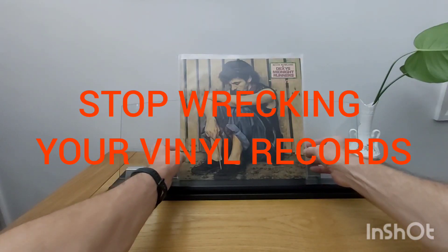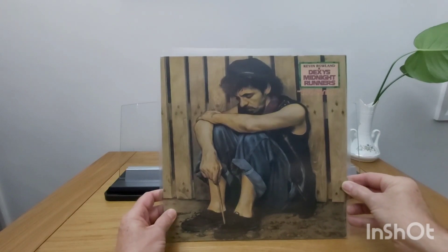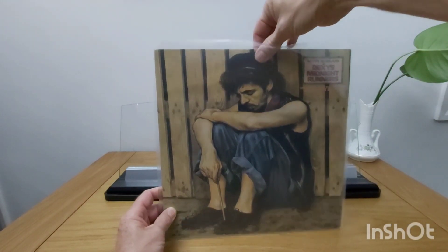Stop wrecking your vinyl records. Wash your hands to remove any grease or dirt before handling.